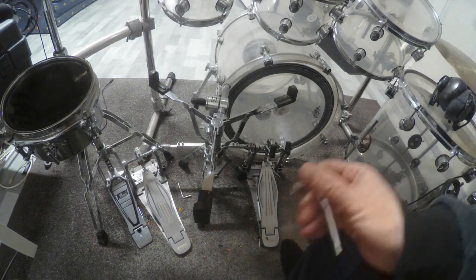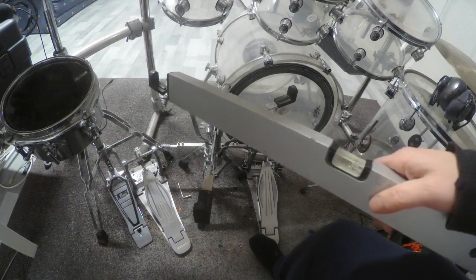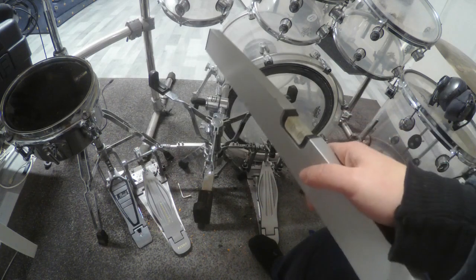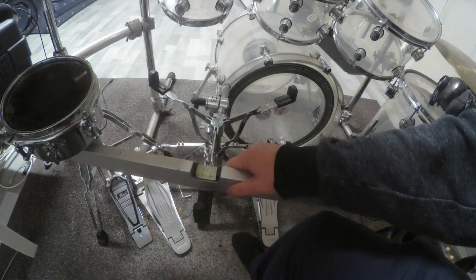What's up everyone, welcome to door number five of the advanced calendar. I was recording for the advanced calendar and my DW snare stand changed its position, so I need to work on the snare stand and do it right now. So with no further to do, let's get started. Here we are at the snare stand and I'm going to test if the snare stand is in a really good position.